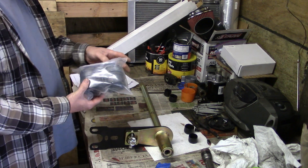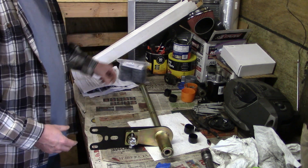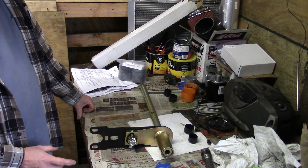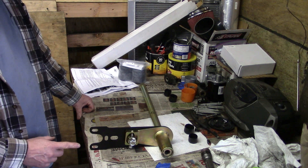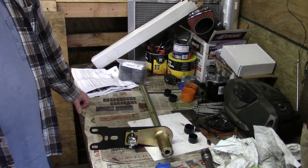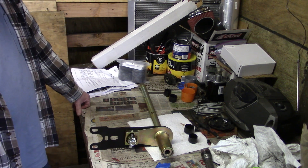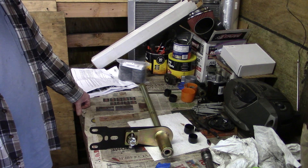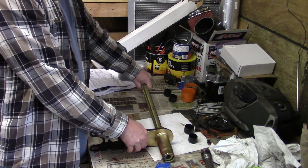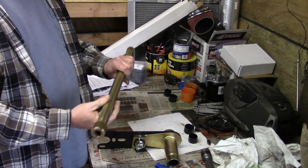We'll get on to doing that, and once that's done we can start putting everything back together. This is all the stuff we need for the rear suspension. I believe we have everything for the front suspension too, but the front suspension doesn't go in until the engine's in, so we can still work on the control arms and stuff. All the torsion bars, adjustable spring plates — pretty neat.